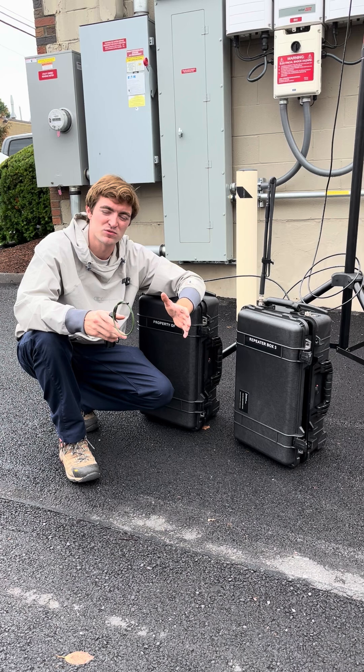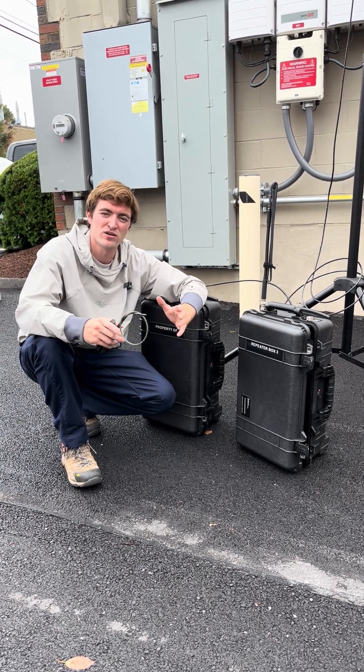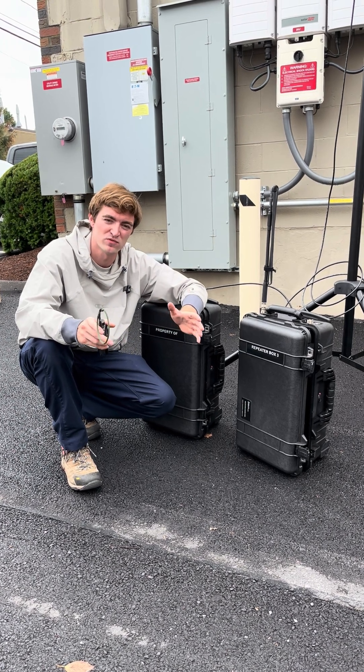This eliminates the need for a duplexer, which adds cost and weight to your system. It also does not require two antennas. So you have just a single antenna with no duplexer with SFR.